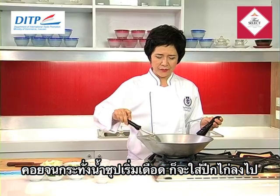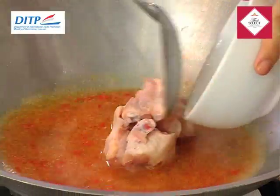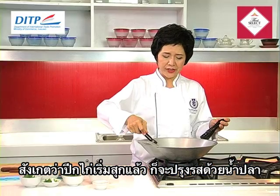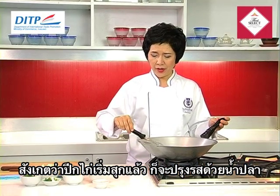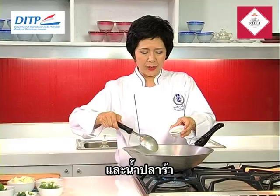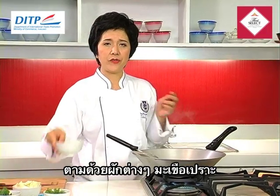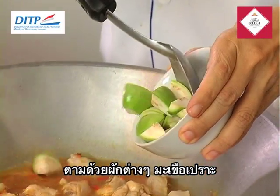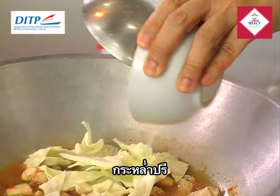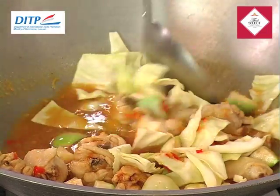Once it gets boiling, we're going to add the chicken wings. Wait until the chicken wing becomes cooked. After very heavy boiling, we add fish sauce and the pickled fish juice — we call pla ra in Thai. Then we add all the vegetables: Thai eggplant, cabbage, and dill.